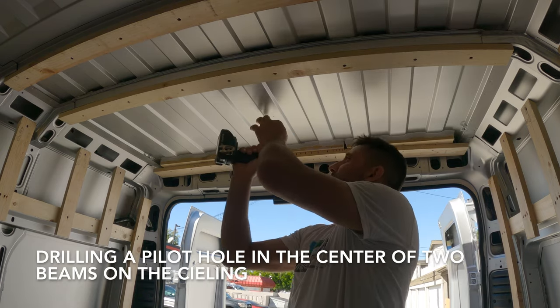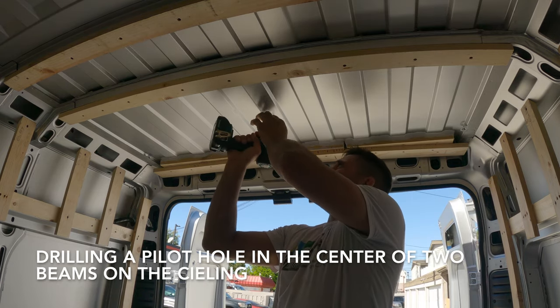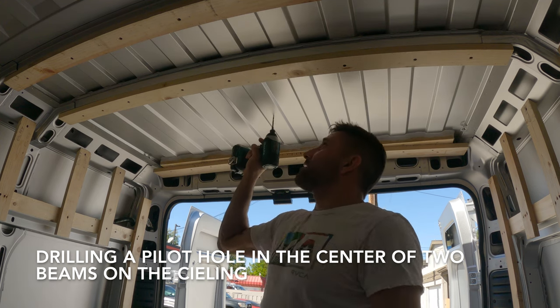The size of the bed here really doesn't make too much of a difference — we're just making this hole so we know where the center point is up there on the top.